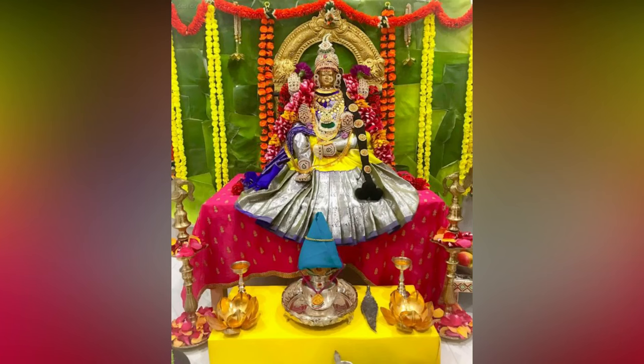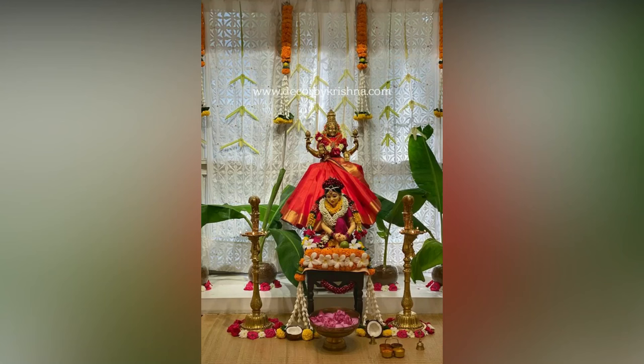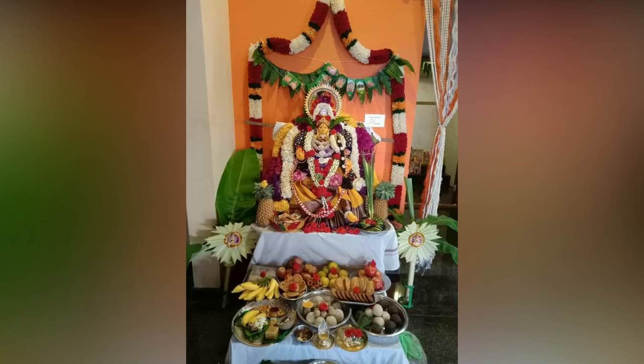Decorating the Goddess with Panju Grimalai is said to be very auspicious. Married women are invited to the Puja and presented with things like turmeric, kumkum, bangles, and blouse pieces as vaina.